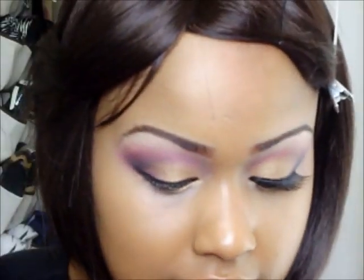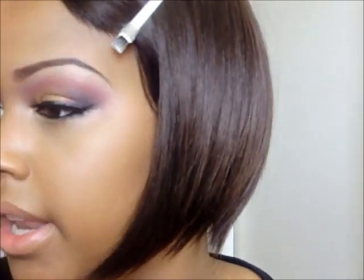We'll be putting on lashes — you can use natural lashes, dramatic lashes, any lashes you want. I'll be taking the number 74 by Bliss and putting that on. For me it is easier to use tweezers to hold my lashes while I put them on — it's just easier for me.